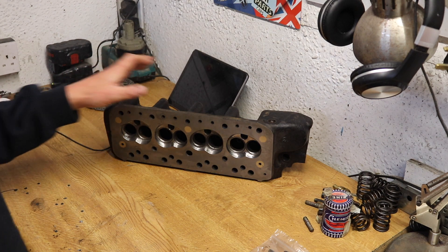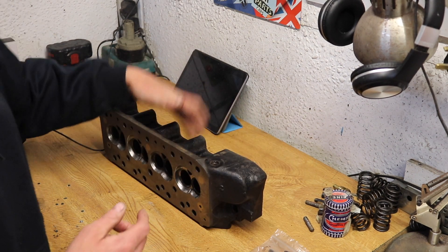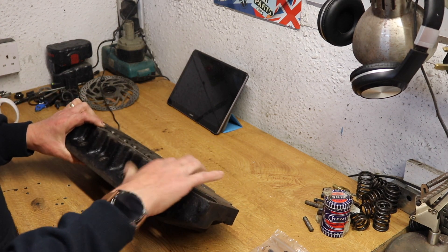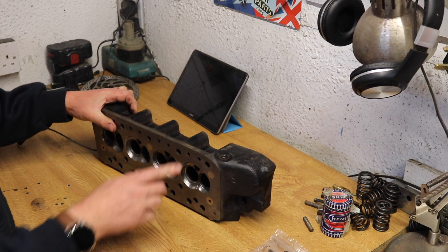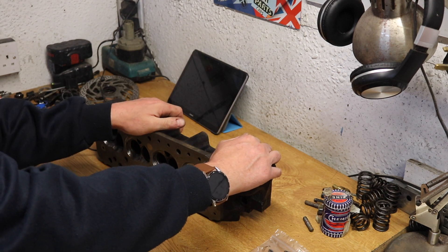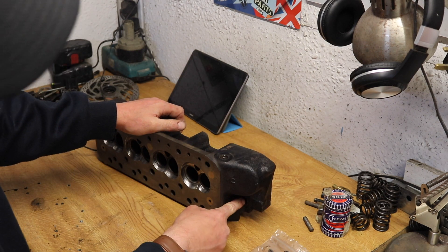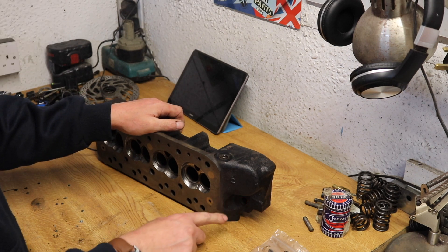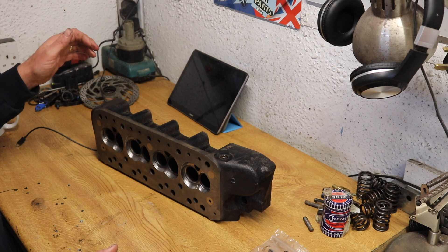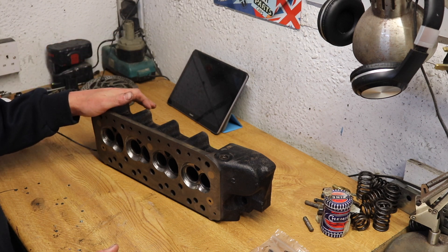I'm waiting on some parts. I've ordered new valve springs — double valve springs — valve stem seals, a 12-10-5 head gasket, a thermostat gasket, a rocker cover gasket, and a new pipe for the bypass hose. Those bits are on order.